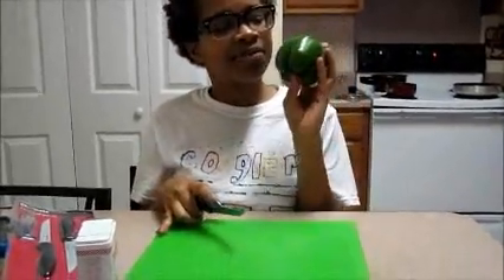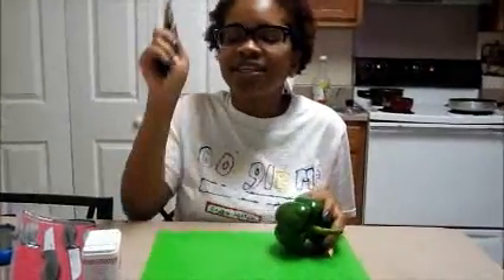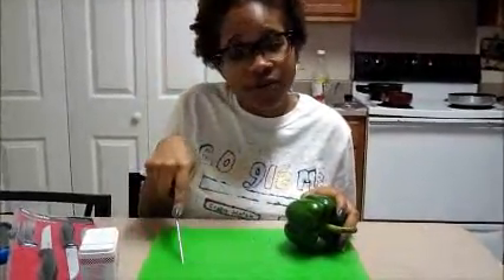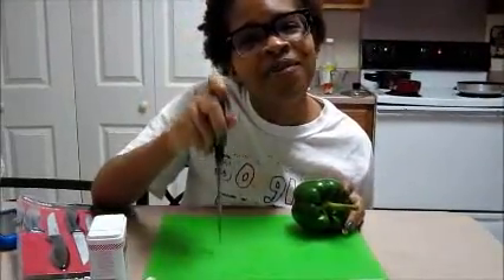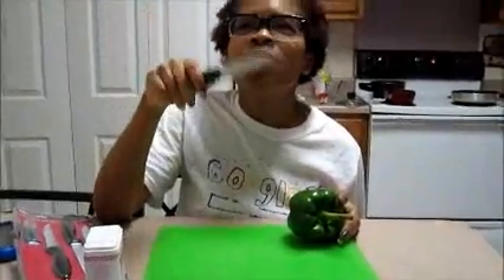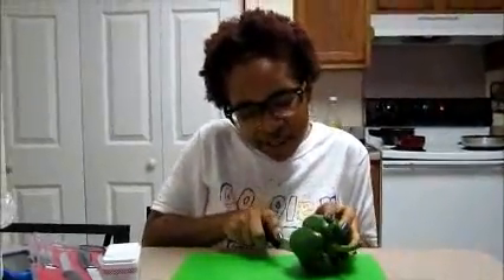See how it's getting thick? That's what it should look like. Next, you're gonna cut your vegetables. You're gonna need a knife and a cutting board. If you are a child, don't use the knife by yourself — make sure you have an adult's help because some people don't know how to use knives.